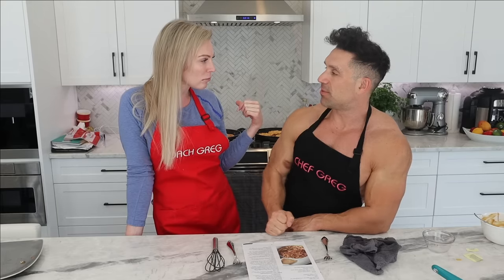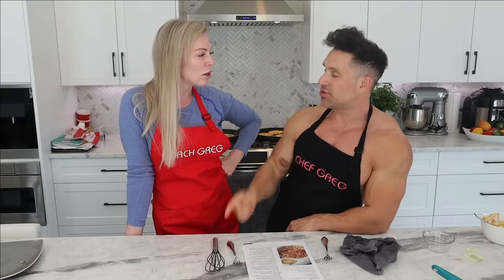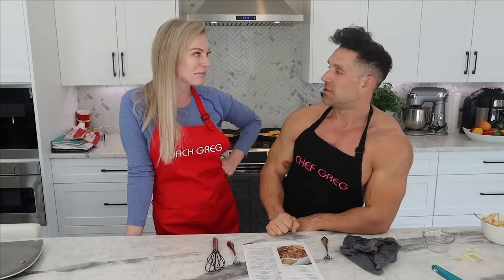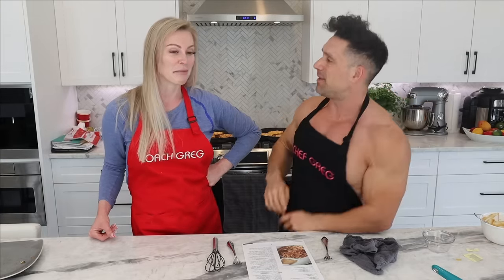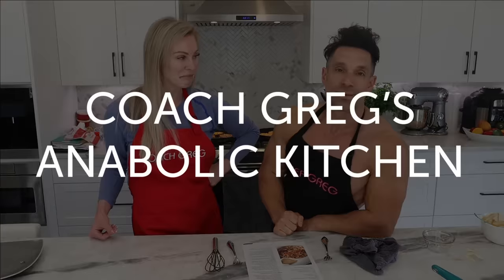Whose do you think is going to taste better? I like caramel rice cakes, mine are chocolate-caramel, yours are plain caramel. Mine has vanilla protein from Coach Greg's brand, yours has some other brand. The question is: whose is going to be better? We'll have to do a taste test — though everyone's biased.